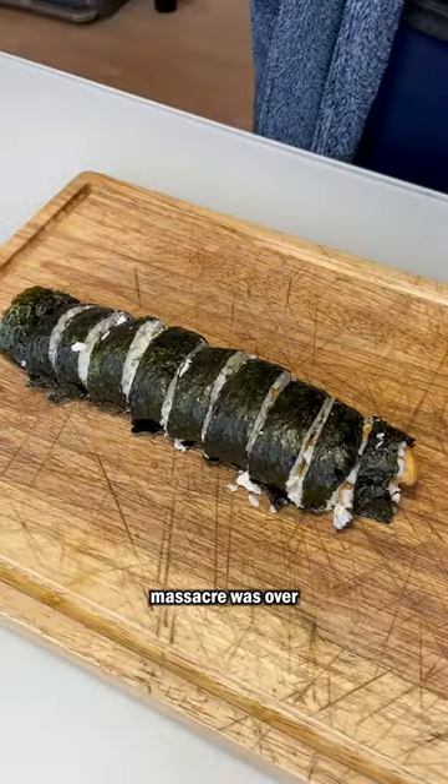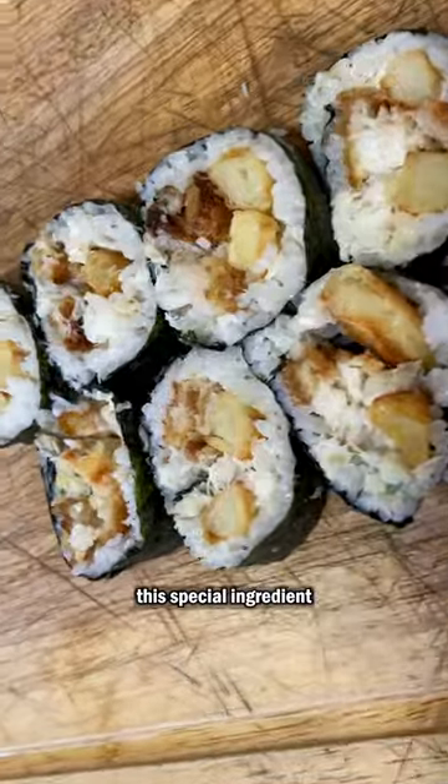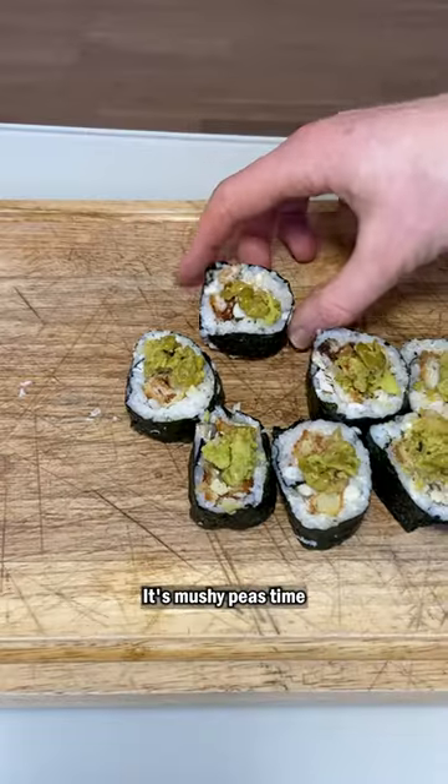And just when you thought the massacre was over, no fish and chips is complete without this special ingredient — forget the wasabi, it's mushy peas time.